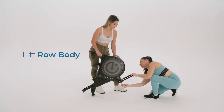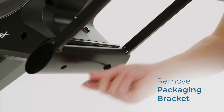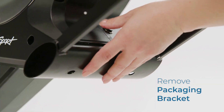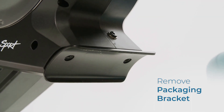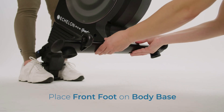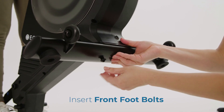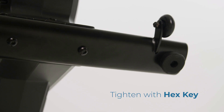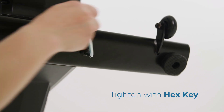Lift the row body. Remove the packaging bracket from the body base with the hex key. Place the front foot on the body base. Insert both front foot bolts and tighten them with the hex key.